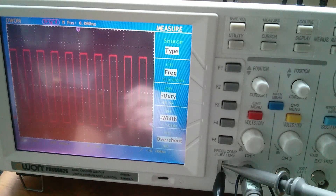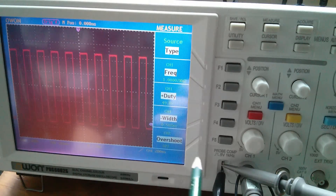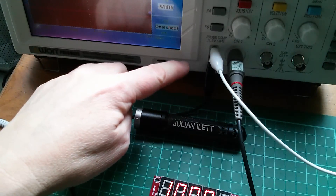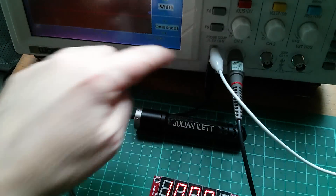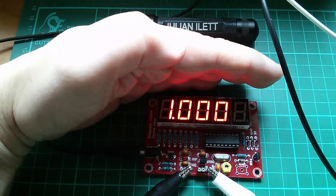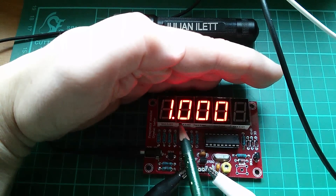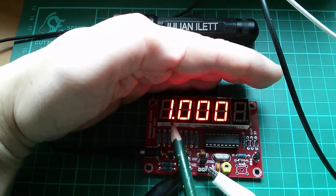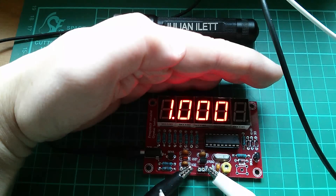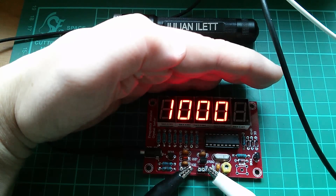Let's see what the frequency meter kit makes of this pulse. I've connected a couple of croc clips to the pulse output and ground. The meter is saying 1.000. Now the flashing dot indicates that it's reading kilohertz. If that dot is solid then it's a measurement in megahertz. So a pretty good start - exactly one kilohertz.